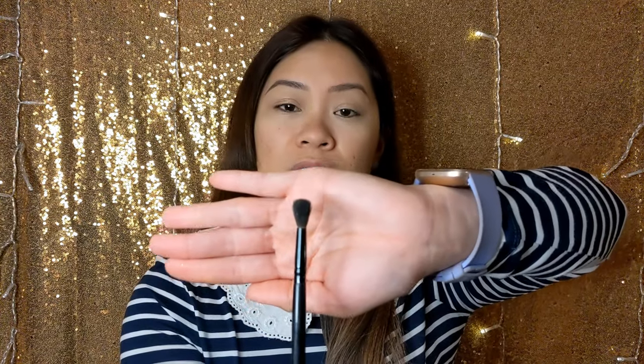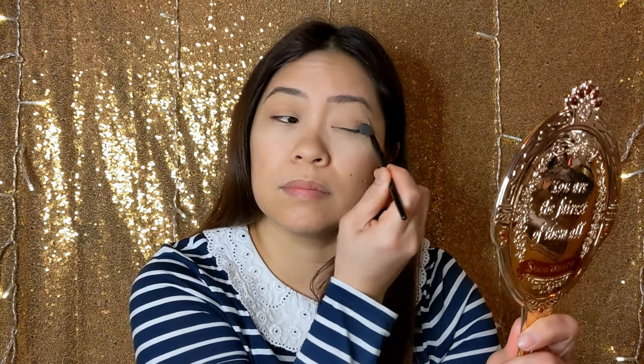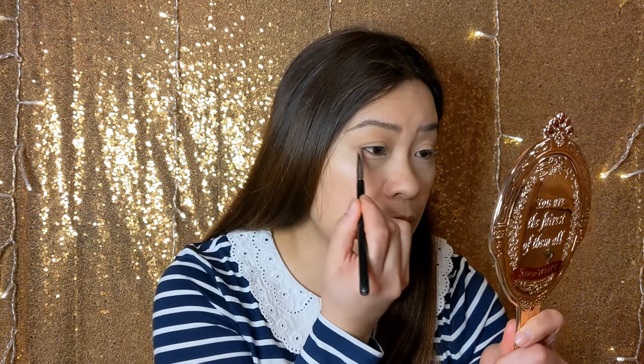I'm going to start off with an e.l.f. crease brush and I'm going to use my Daisy Latte shade — just go over the whole lid with this and take it up to the top as well. This brush from Sigma, the E30, is pretty used up already — I probably shouldn't be using it anymore. I'm going to go in with the same shade and softly go over my under eye with it.